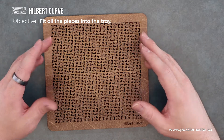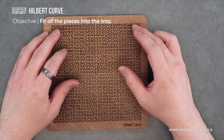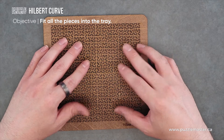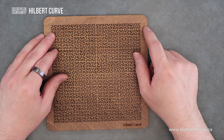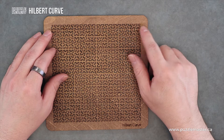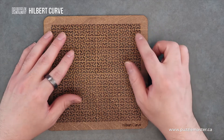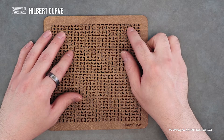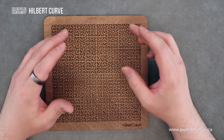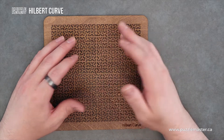So this is a fractal tray puzzle. It's a packing puzzle. You have pieces that sit into here. It uses the fractal curve design, where it's one line that fills up a space that never intersects itself. Now, of course, because this is made into a puzzle, you have to break up pieces. So there's spots where the line breaks up.